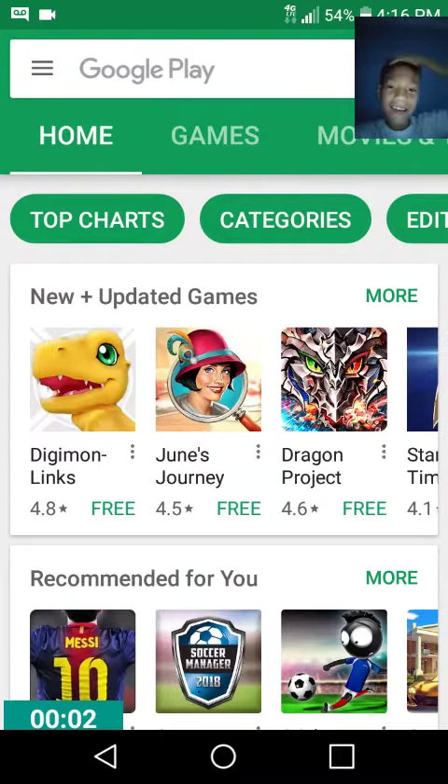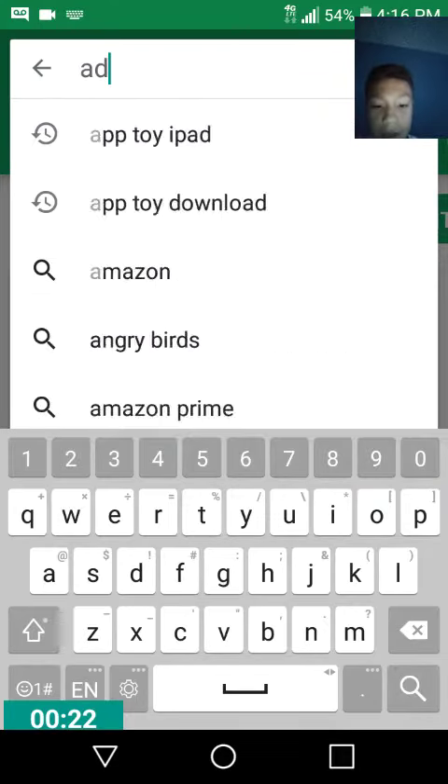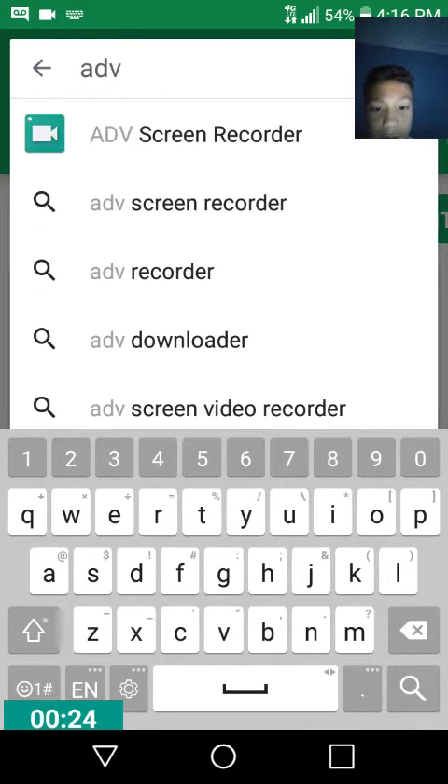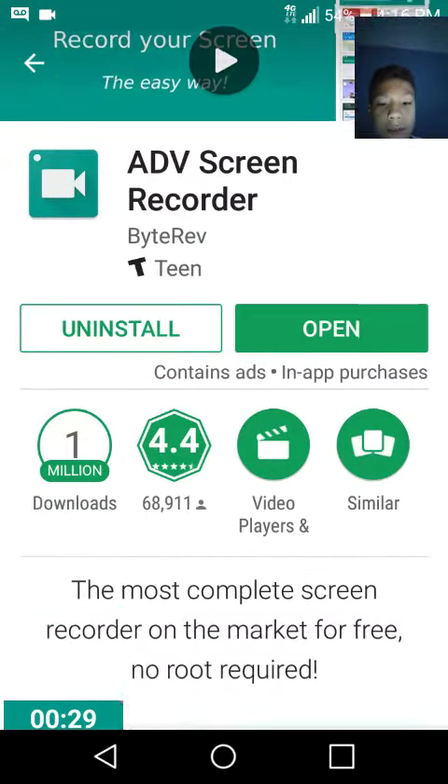Hey guys, today I'm gonna be sharing with Juan Espinoza how to do facecam on his videos because he wants to do gaming. First thing you want to type is 'OBS screen' — you're gonna see it right here. I already downloaded it, which is what I'm using right now.